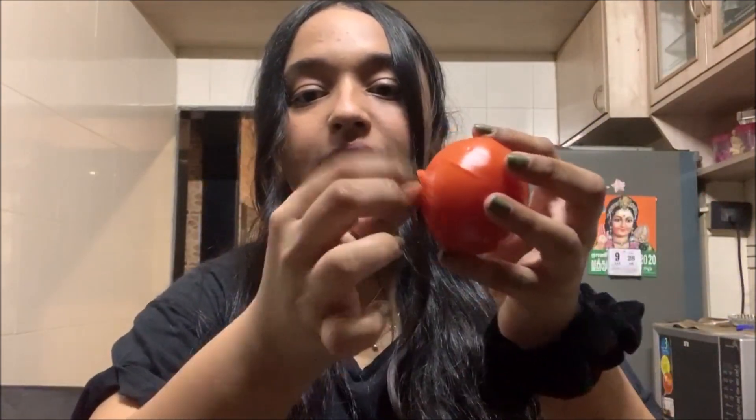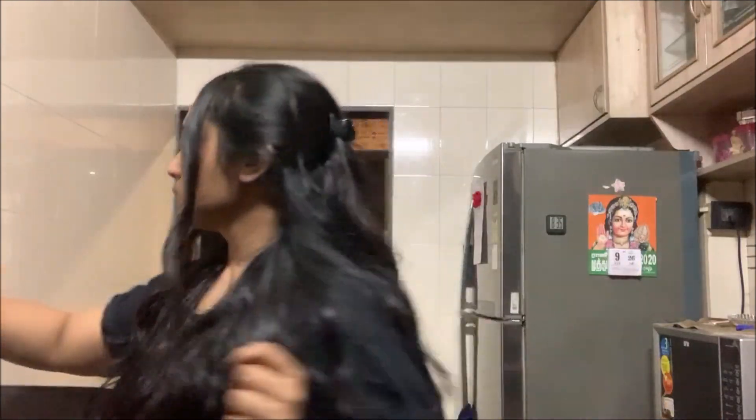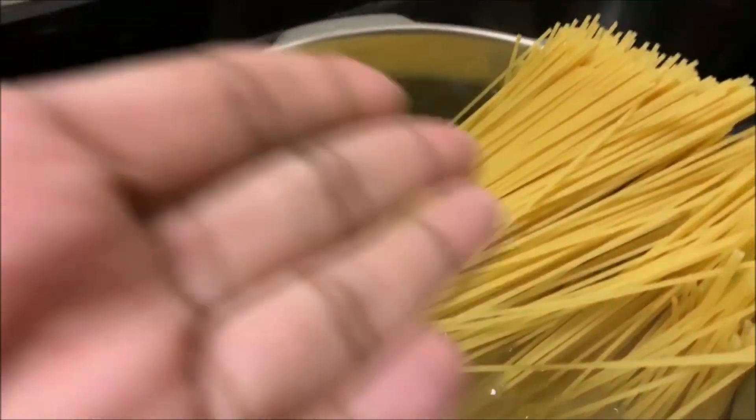The reason we blanch the tomatoes is so that the skin can come off easily and then you can mix it in the mixie. I'm going to remove the peel quickly and blend it. Now I'm going to make a puree out of all the tomatoes — and that is our tomato puree ready. We'll keep this aside. Now that the water is boiling, I'm going to put in the spaghetti to boil it.